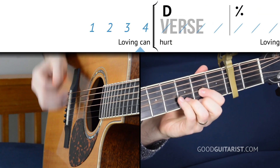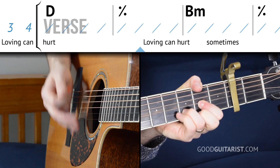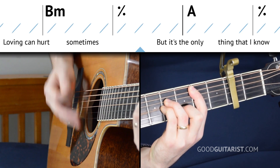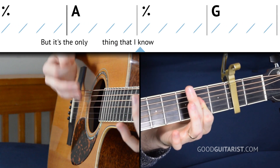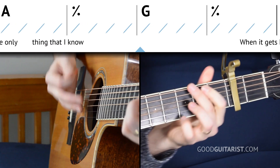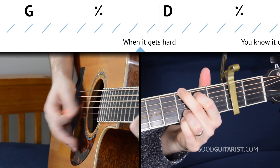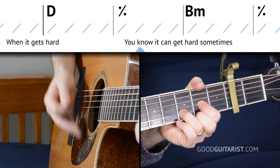Either way, now that we have the strumming pattern and we have the chords, let's put it together nice and slow. Let's play it together right now.